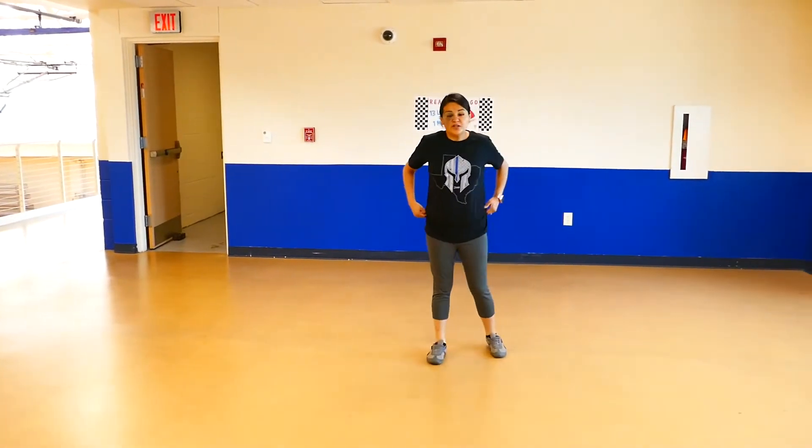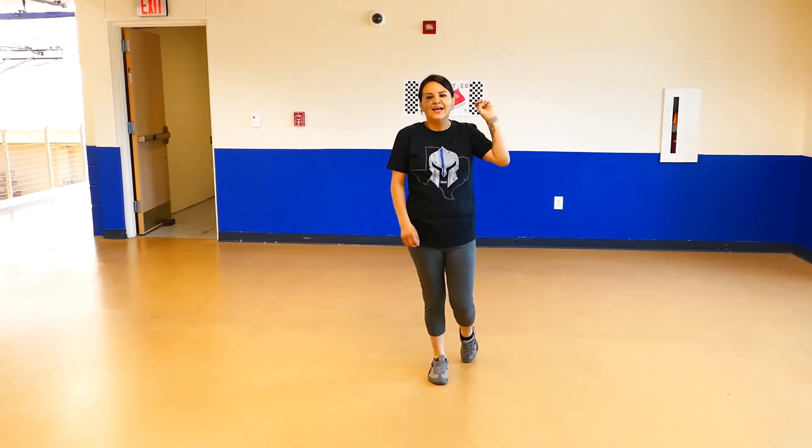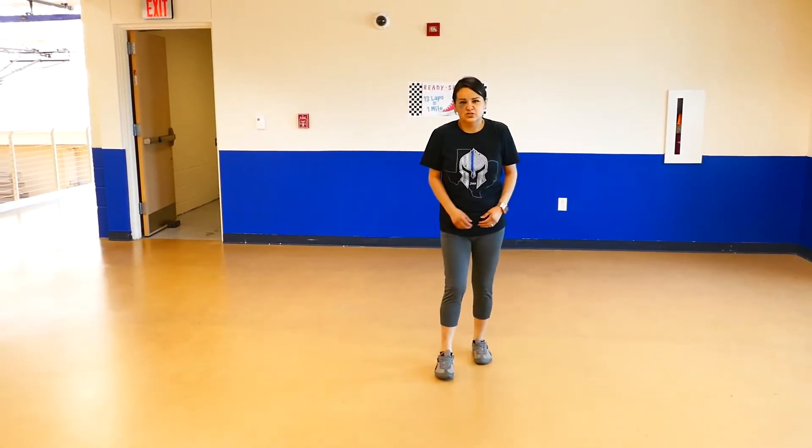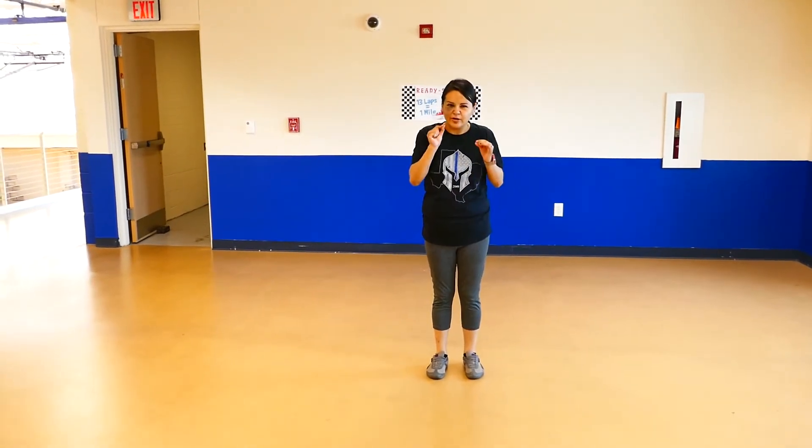So then we can move on to our second exercise. We're going to do four cardios today. So we did jumping jacks. Number two, let's do some squats. Okay? And we're going to hold it in a little bit so we can feel that little burn.